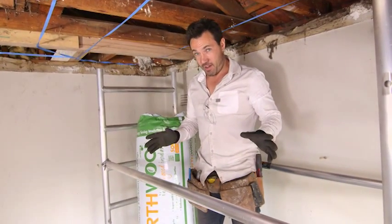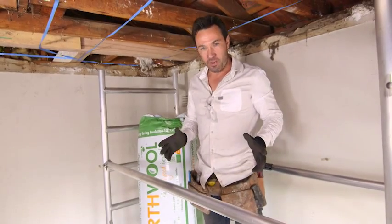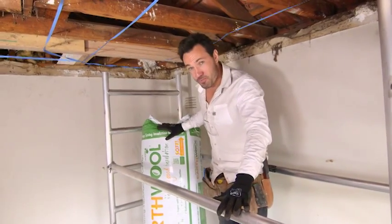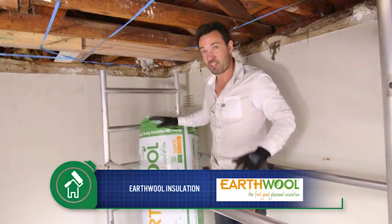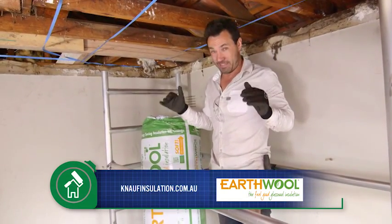We all know we should be insulating our homes, but what are the real nuts and bolts behind it? This earth wool can actually save you up to $450 a year on your heating and cooling costs, because it's going to hold everything in when it's done properly.